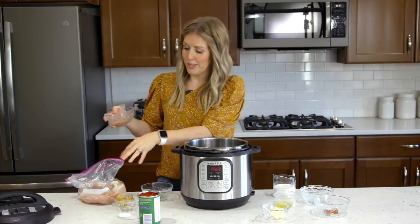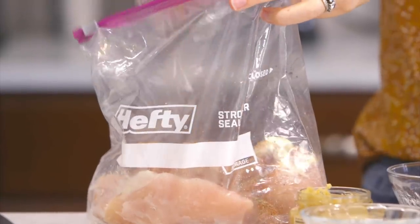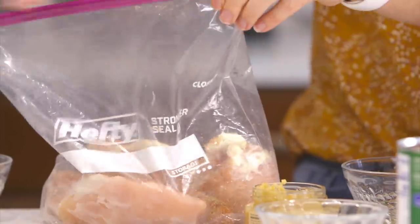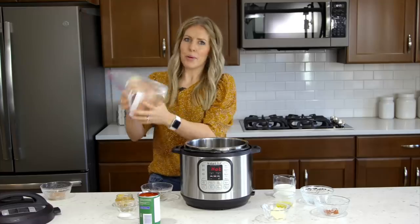We have four chicken breasts. We're going to dump the spice mix in and kind of just mix it all around — we want to cover up that chicken with all those spices. Just kind of wiggle it up.